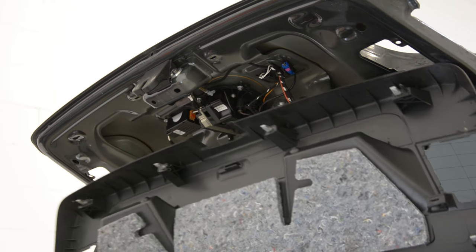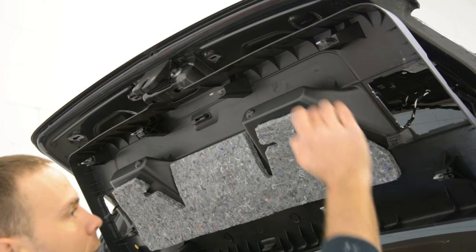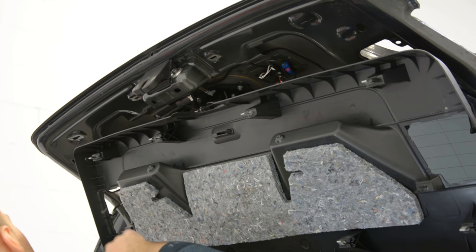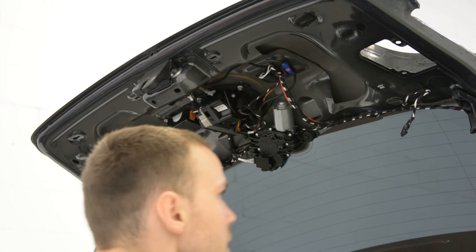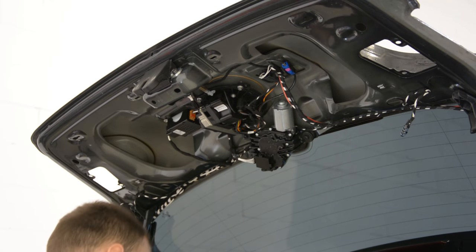You can see the bits. You have one, two, three, four, five, six, seven — and the clips in total. I will make a video, I will show you how you can do the clips also.